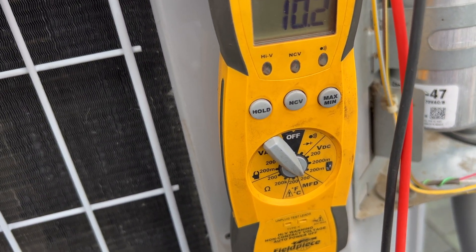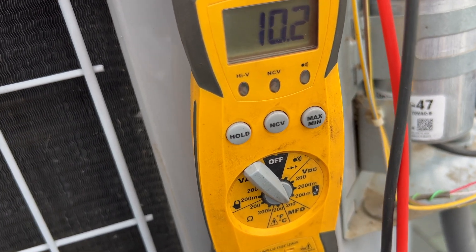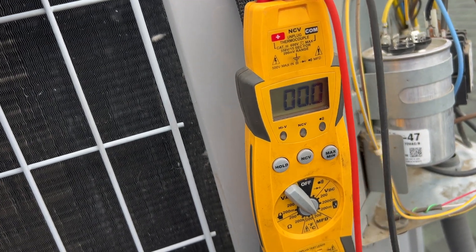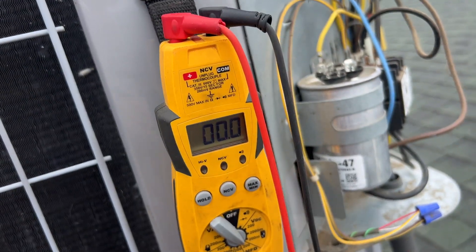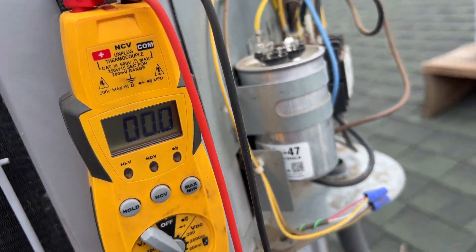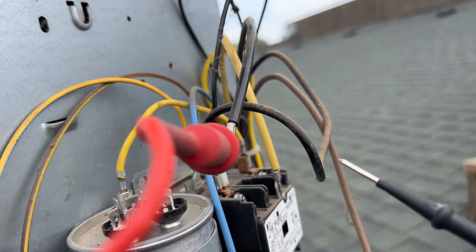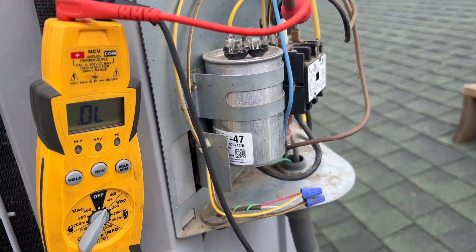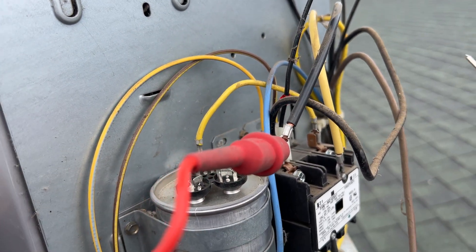The fan cap is reading right at 10, so we may have an issue with the condenser fan motor. Usually when the fan motor fails, the compressor overheats, so it might be on thermal overload. We're going to double-check that — we want to see if we have an open line. You go from start to common and run to common; if it's an open line, that means thermal overload.